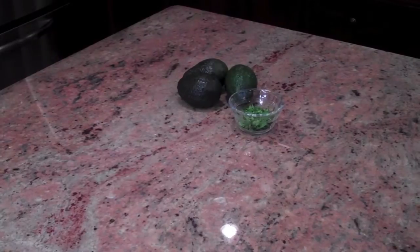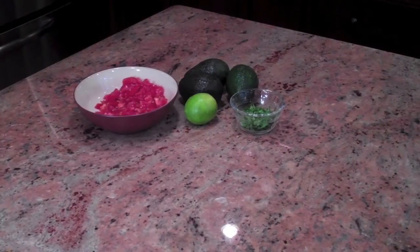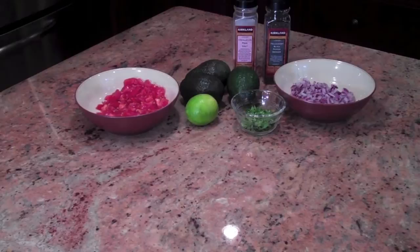Avocado! Cilantro! Lime! Tomatoes! Red onion! Sea salt! And pepper!